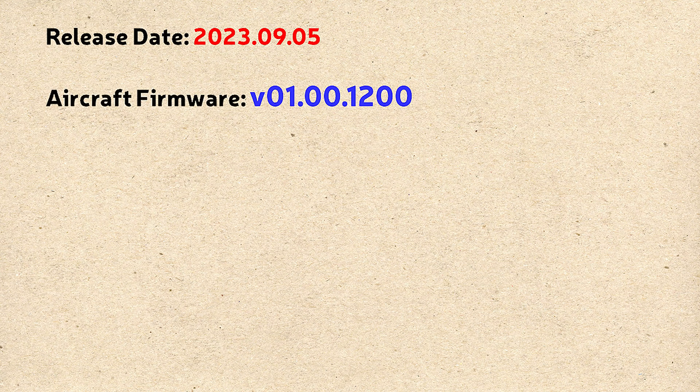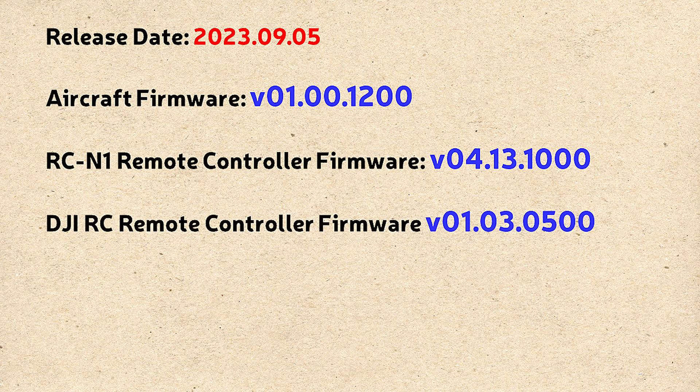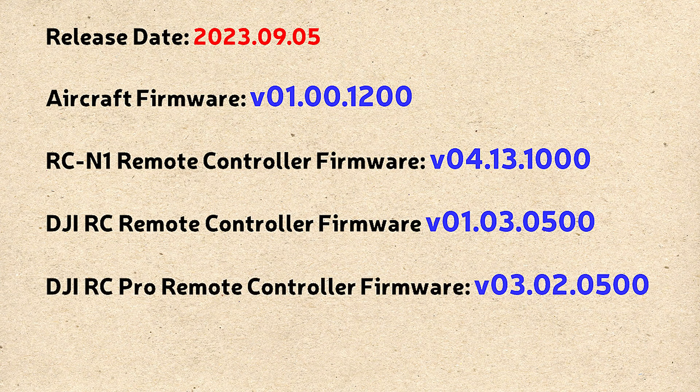But before I get to that, let me tell you the firmware update details so you can do this update and know you've got the latest version. The firmware was released on September 5th. The aircraft firmware will update to V01.00.1200. If you're using the RCN1 controller, that updates to V04.13.1000. If you're using the DJI RC controller, that updates to V01.03.500. If you're using the DJI RC Pro remote controller, that updates to V03.02.0.500. This also updates the DJI Fly app, which should end up on version V1.11.4.